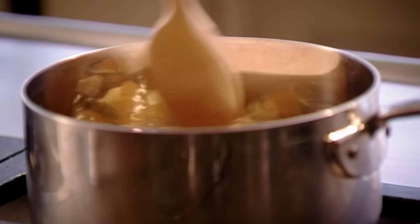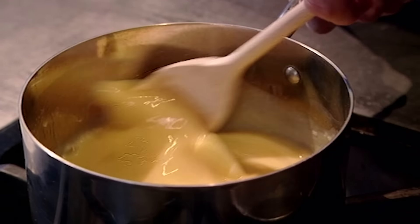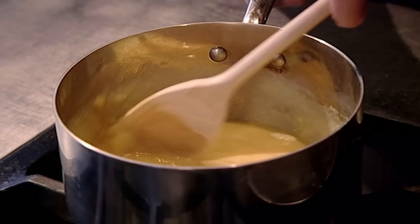Onto the heat, and all we're going to do now is stir, stir, stir and stir. The butter's melting and it's giving a really nice creamy texture to the eggs — it looks rich and delicious.